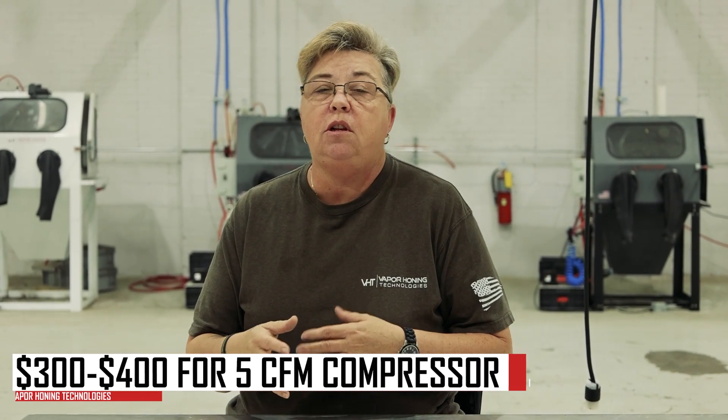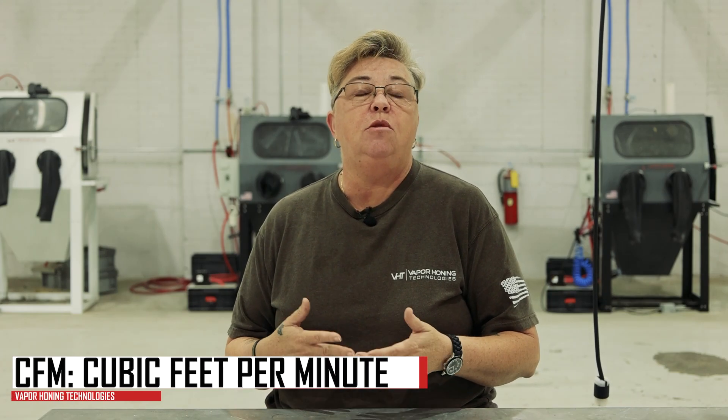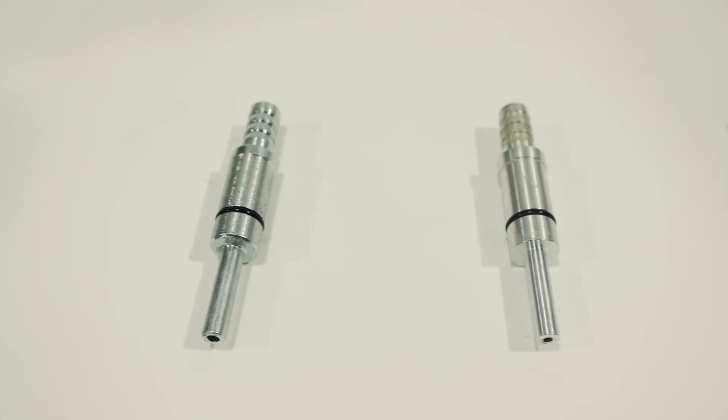For smaller compressors that would put out 5 CFM, you're looking at a range of 300 to 400 dollars to purchase that compressor. CFM is the measurement of the airflow volume — it is cubic feet per minute — and this is going to be determined by the size of the air jet inside the blast gun.